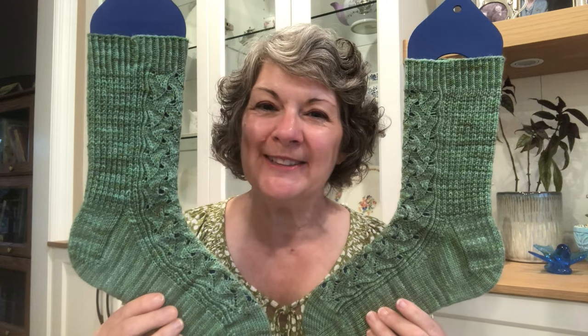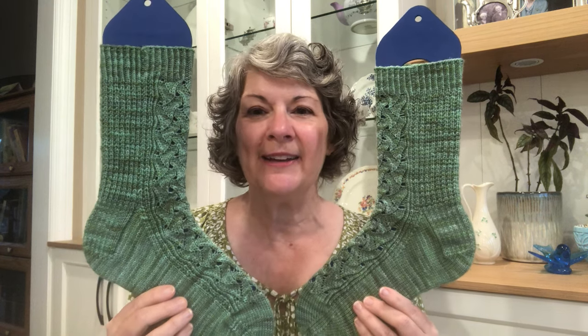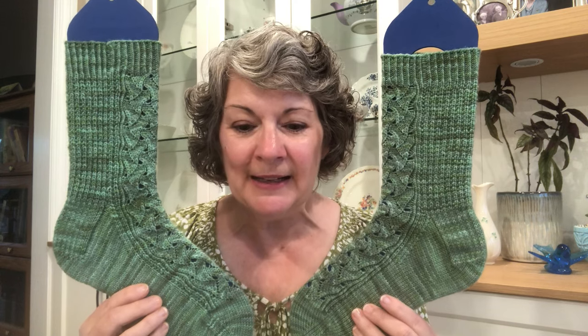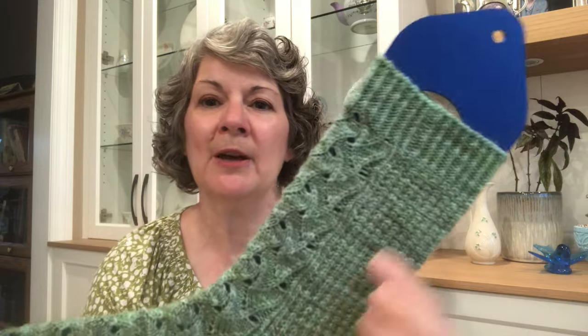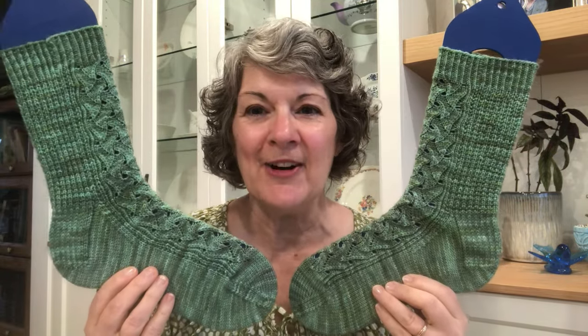I did not know what samphire was until I knit them, but it is a plant that grows close to salt water and can be steamed and eaten as a vegetable. I knit these socks from Beyond Basic Knits Prima Superwash Sock in the Kendall colorway. They have a one by one twisted rib, a really fun swirly lace pattern on the front, and then a broken rib pattern down the back. Traditional heel flap and gusset and of course my rounded toe.